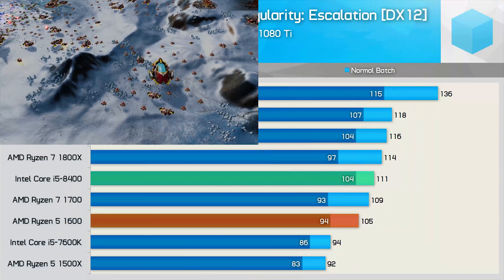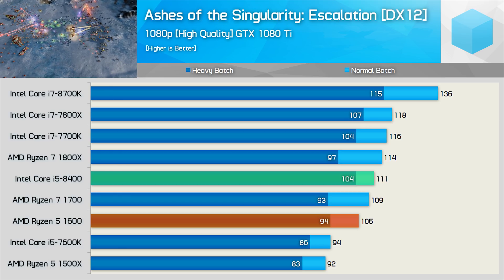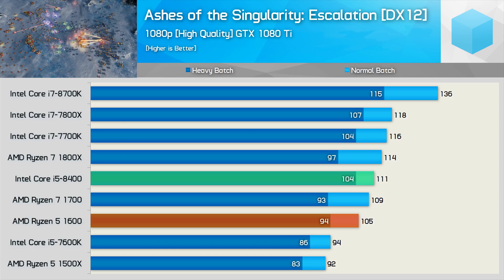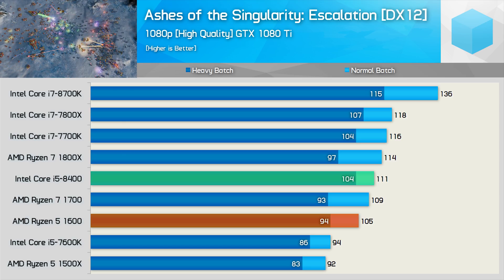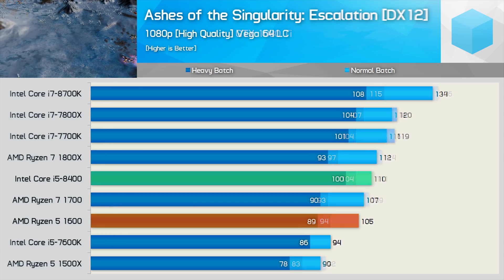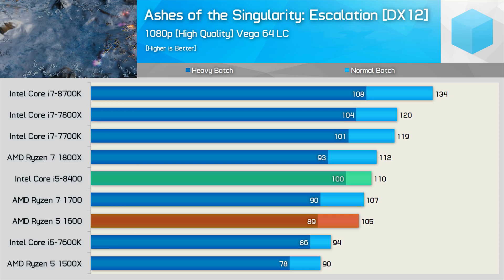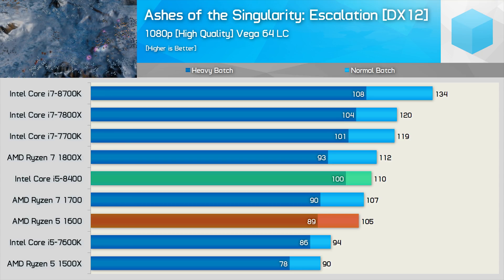Moving on to 1080p, checking out Ashes of the Singularity Escalation. Comparing the heavy batch figures, the Core i5-8400 was 11% faster than the Ryzen 5 1600, and 21% faster than the 7600K, while it was able to match the 7700K. Swapping out the GTX 1080 Ti for the Vega 64 liquid cooled, we don't really see much of a change — results are similar across the board.